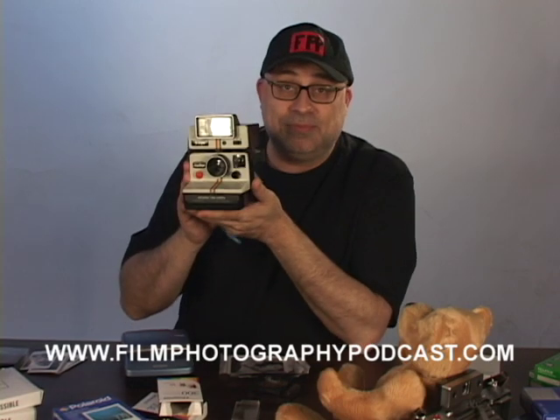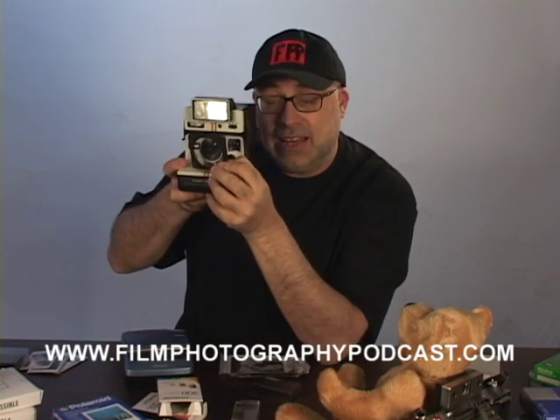Don't stop there. Let's say you have the Polaroid One Step, also known as the Polaroid 1000 — same thing. Get in close, and don't forget to diffuse your flash.